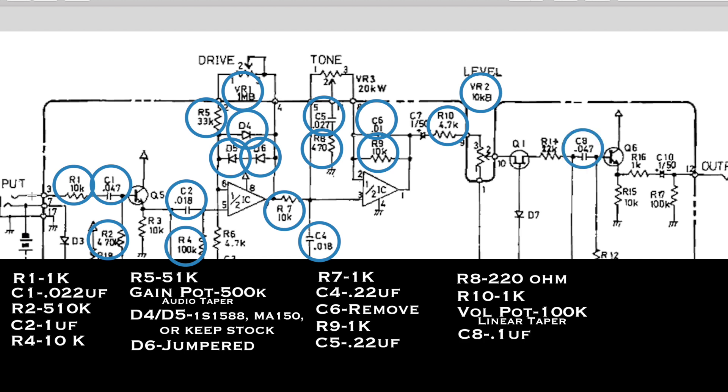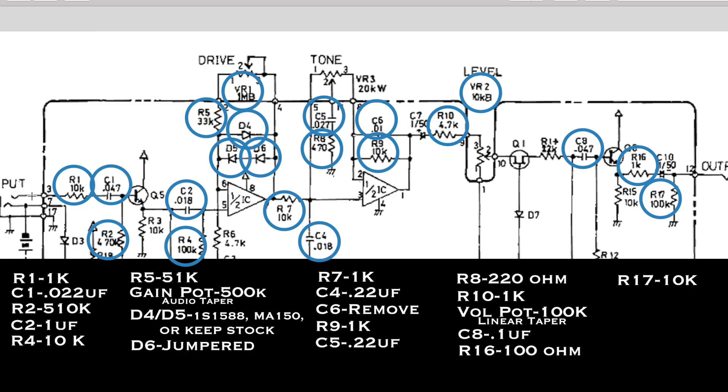C8 we're going to change to 0.1 microfarad. Here's your 808 mod: R16 is a 100 ohm resistor, R17 is a 10k resistor. I believe the op-amp in the SD1 already has a 4558 — if not, get a JRC 4558 of some sort. They're all going to be pretty much similar, even though I'm sure some people disagree. Just stick with the 4558 — you'll find one, they're 30 cents a piece or something. Don't pay $20 on eBay for an original 4558. So those are the changes I would make to turn the Boss SD1 into a TS-808 pedal.